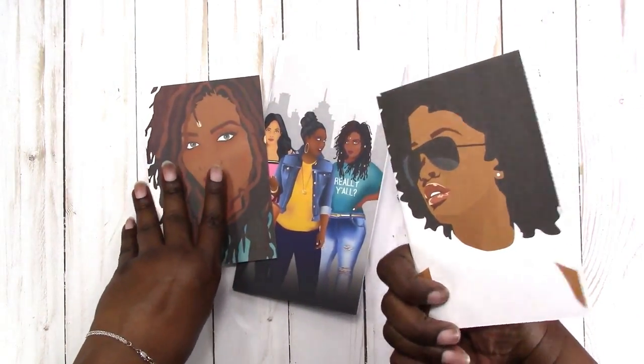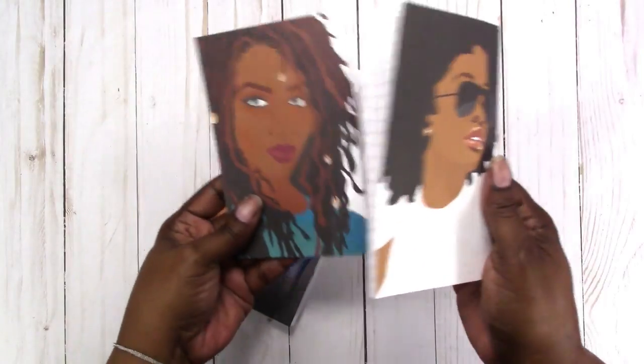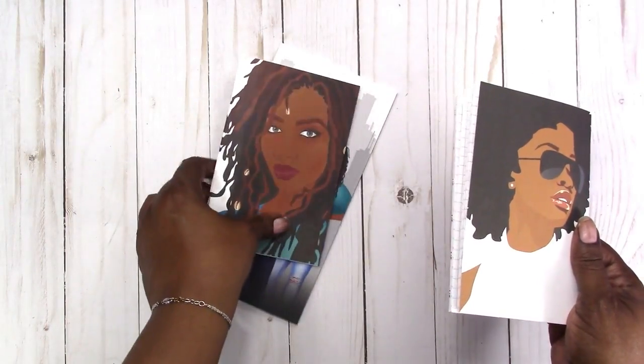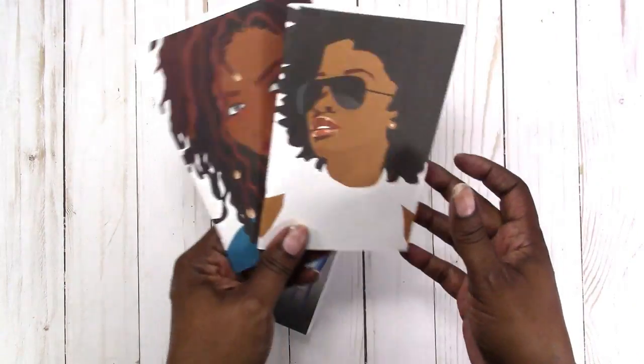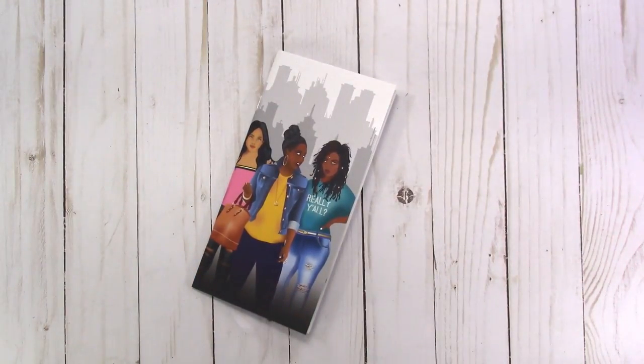Here's the back and front of each of these two notebooks. They are both A6, so they're 4x6, and those are listed in the shop as well.